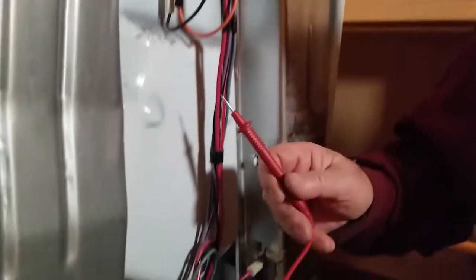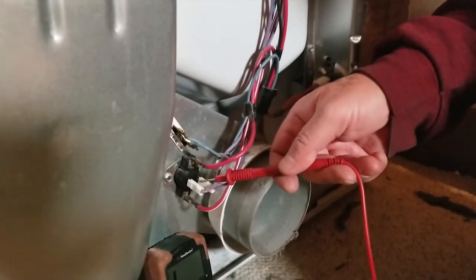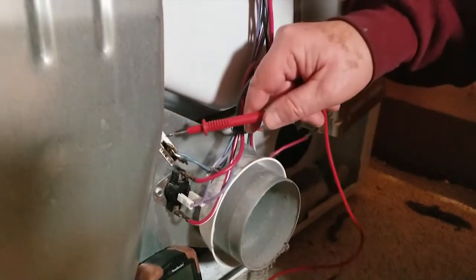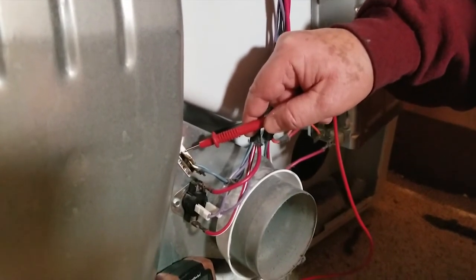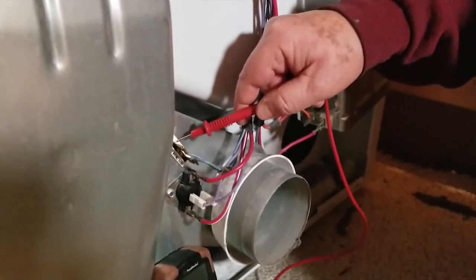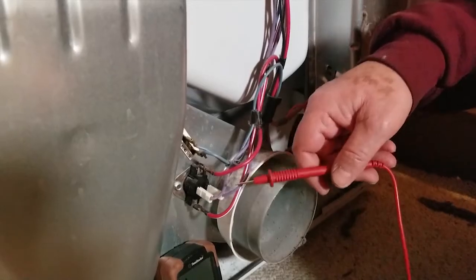Down here we have the cycling thermostat, which controls operating temperature. And right here is the thermal fuse, which is also a one-time-use device. In the wiring diagram, that cycling thermostat has kind of two modes, so that would be tied into your high temp and low temp operation.